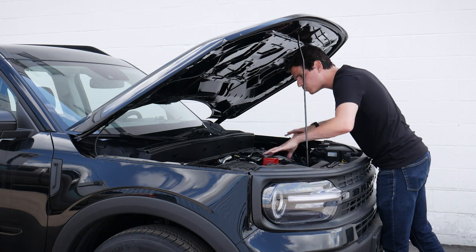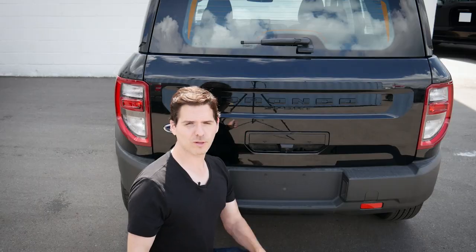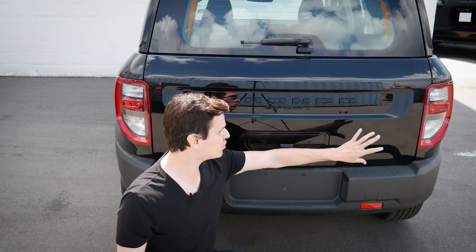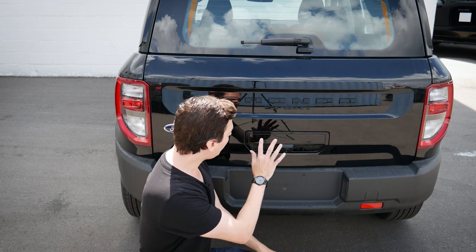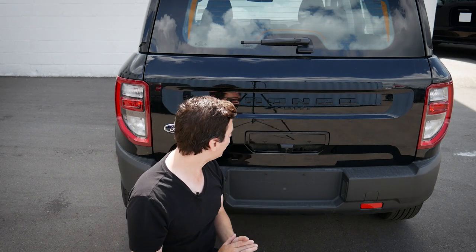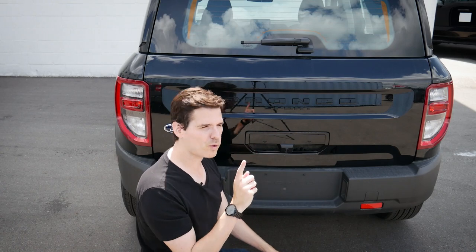Looking at some rear exterior styling — we've got the Bronco Sport badge along the side and the Ford badge along the left-hand side. Because this is the base, there's no trim level badge along the right-hand side. We do have our backup camera as standard, a rear wiper also standard across the entire vehicle lineup, and then two individual buttons on the liftgate for the glass and the door.